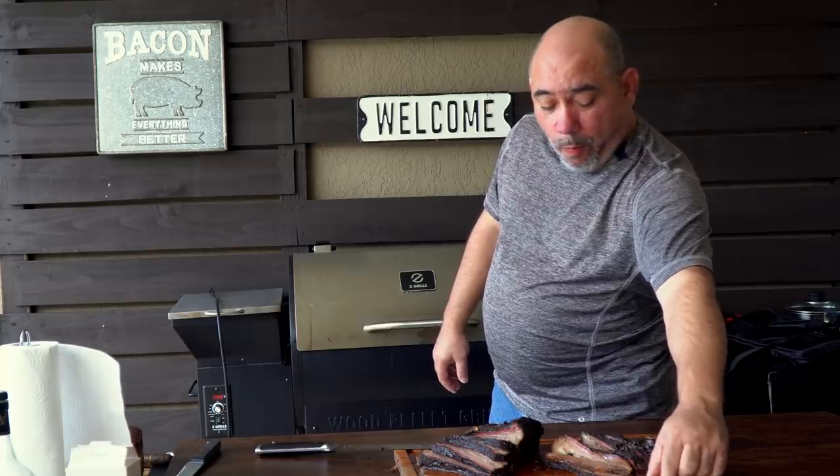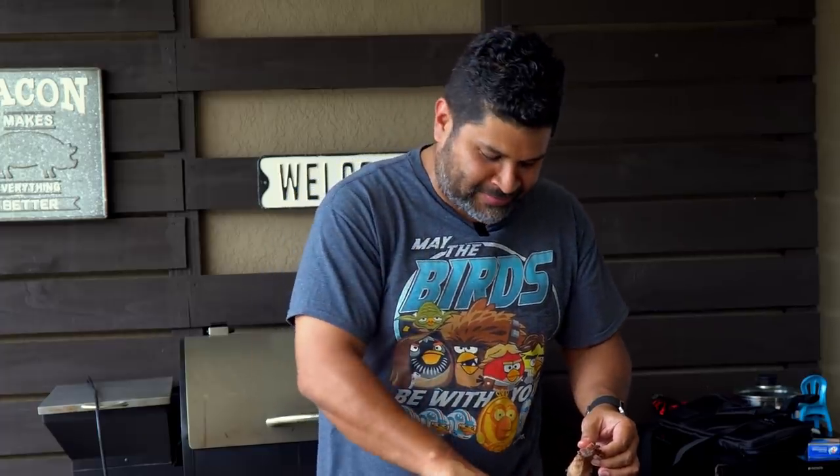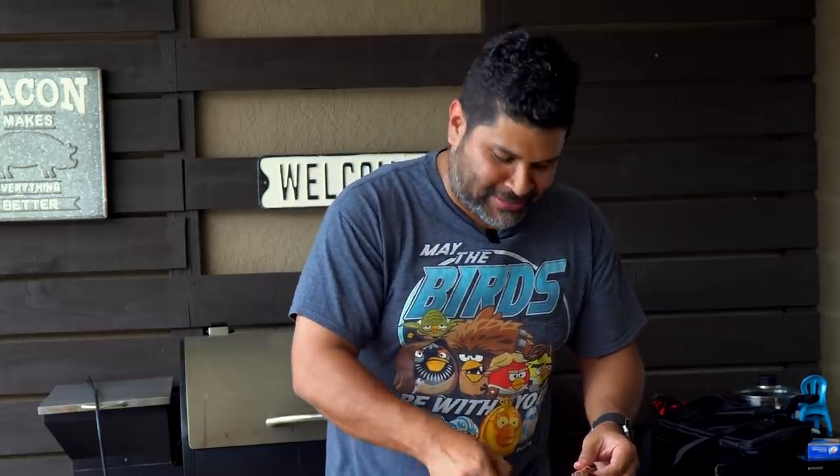The flavor — the smoke flavor is in there. I could eat the whole thing. Beautiful, awesome. I've been waiting for this moment since 8 a.m. today, and I'm fasting right now, so this is my first meal. I love brisket — I loved it.